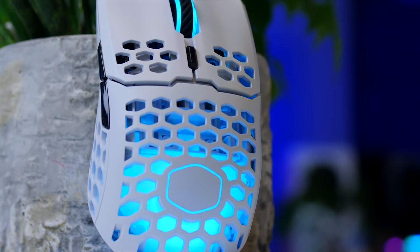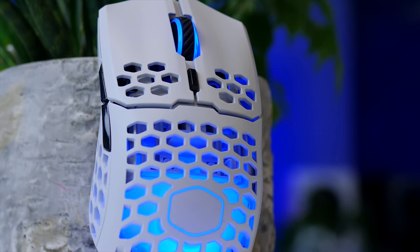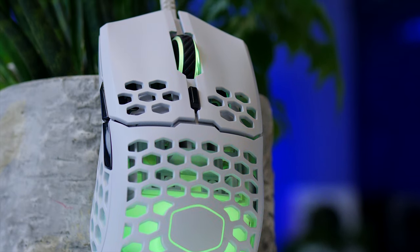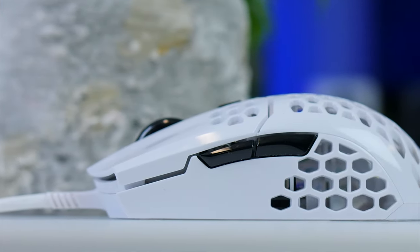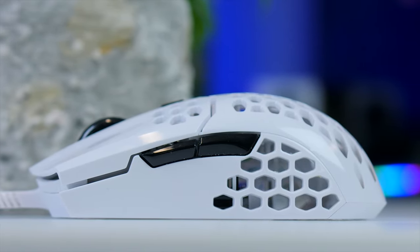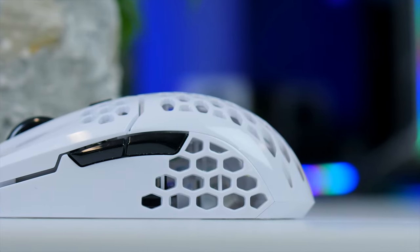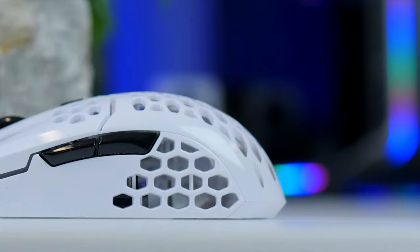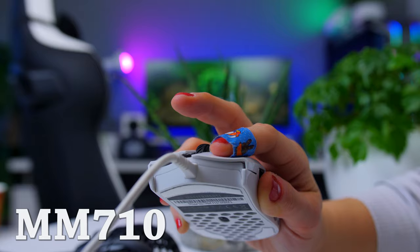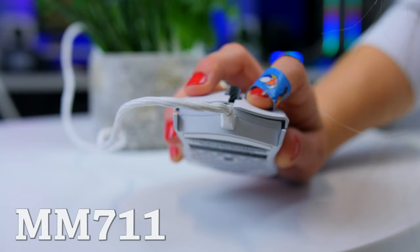Talking about RGB, I really think they did a great job with the diffused RGB underneath — it lights up nicely and it looks really good. Now one issue with the original MM710 were some of the tolerances, especially on the buttons, and thankfully the quality of the newer batches is much, much better. Cooler Master already used solid Omron switches rated for 20 million clicks, so the original felt fine, but on the newer versions there is a lot less post-travel on the buttons, making both left and right click feel very snappy.